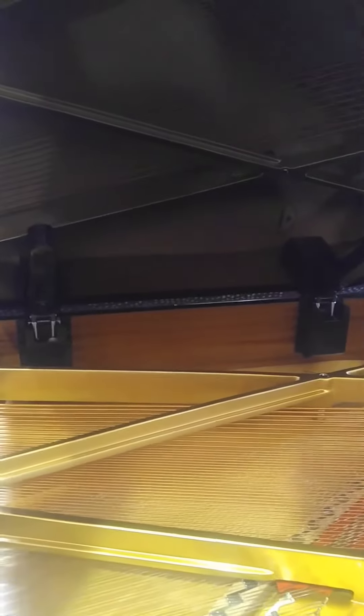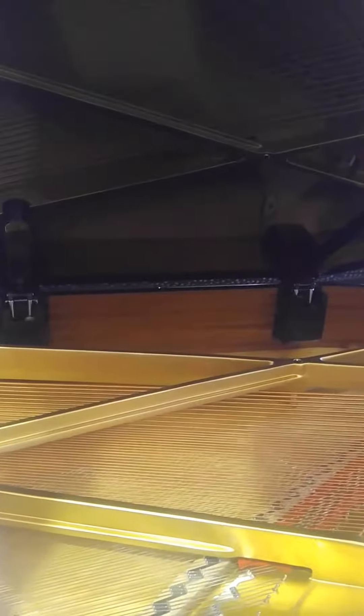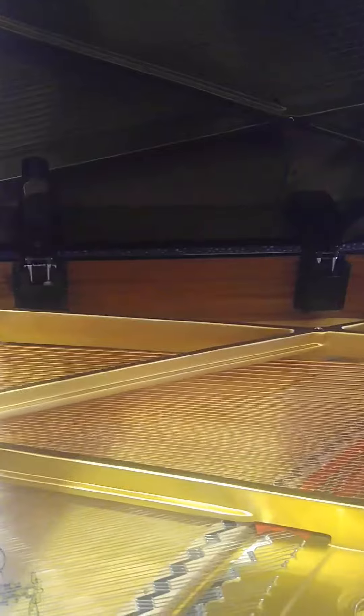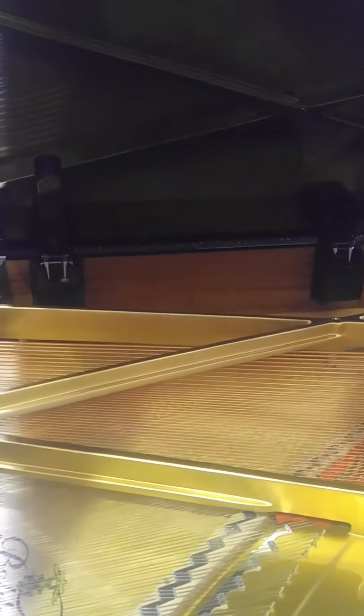You can see inside the hydraulics there. It's quite an innovation in piano design, and it's on the Baldwin pianos from the 5'10 size and up. I'm on the 5'10 right now.